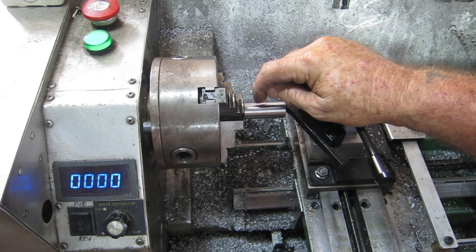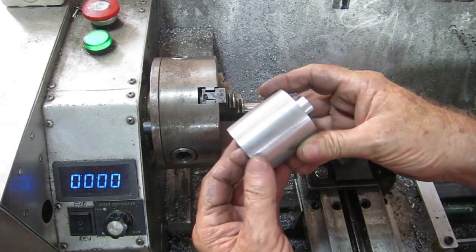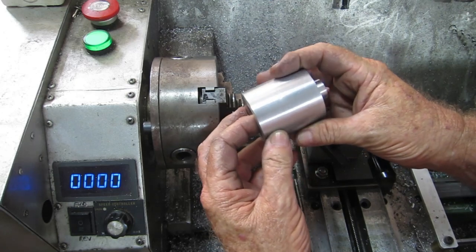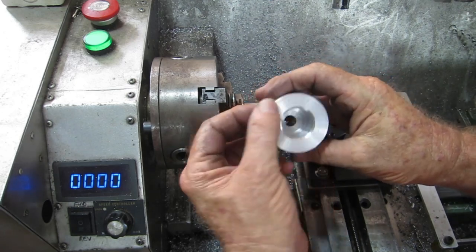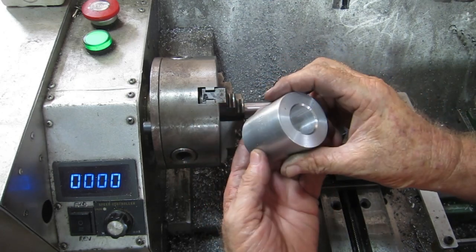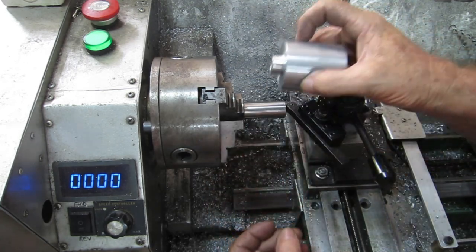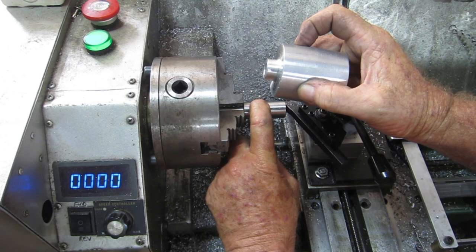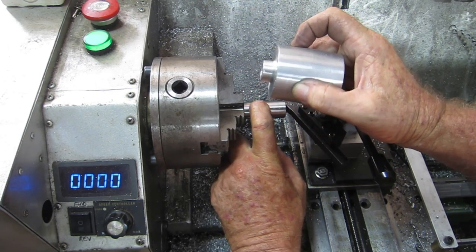All I need to do now is drill and tap a hole in there. There is a bit of pitting in this but I don't really care — lots of little pits. Drill and tap a hole in this to clamp that onto that end of this one, and drill and tap a hole in here to clamp that onto the motor. Those two parts are done.